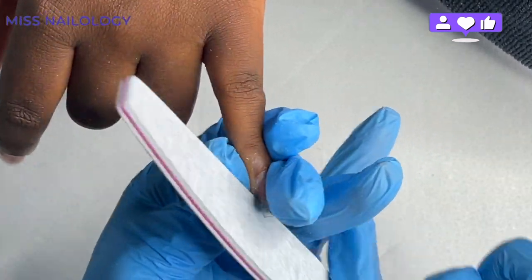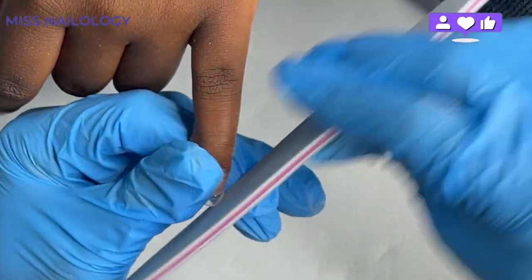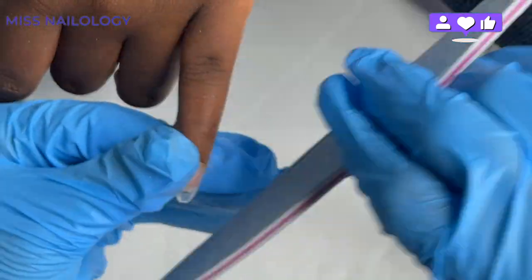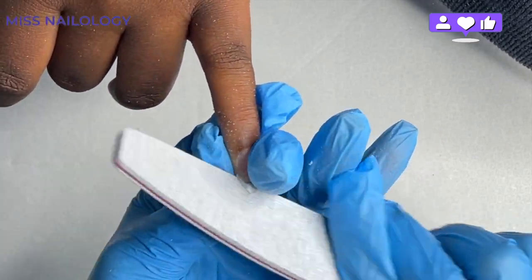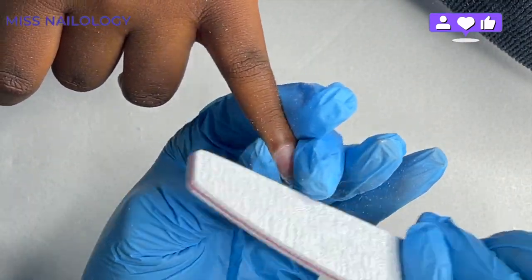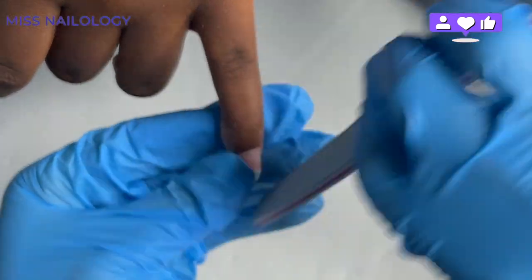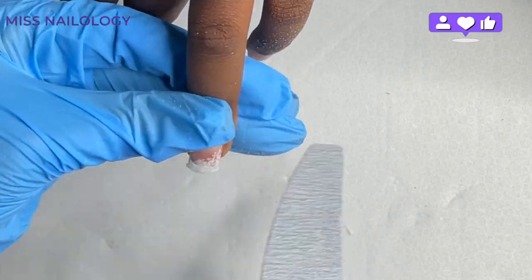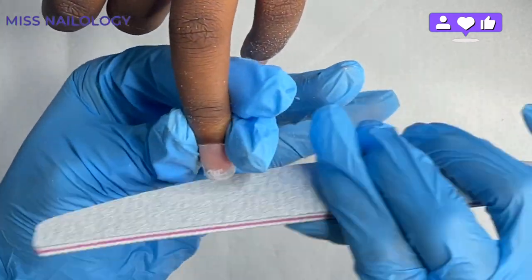Now I'm going to shape these nails. I'm creating a stiletto shape on the pinky and index fingernail. Using my 80-grit hand file, I go in at the free edge at about a 45-degree angle on both sides until I bring the nail to a point. Every so often I take the hand file underneath the nail to remove bulk, because I see the shape better when there's nothing under the clear tip. The ring finger, middle finger, and thumb will just be a standard square shape.